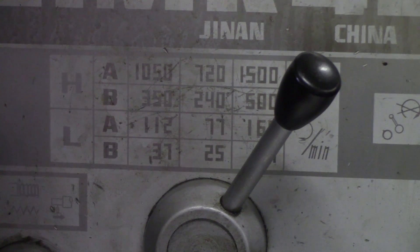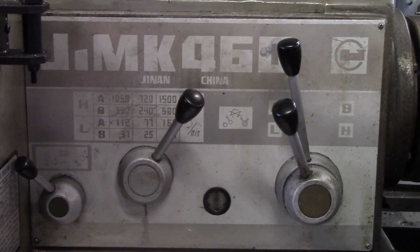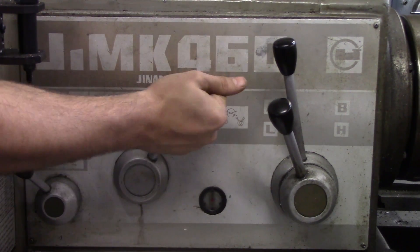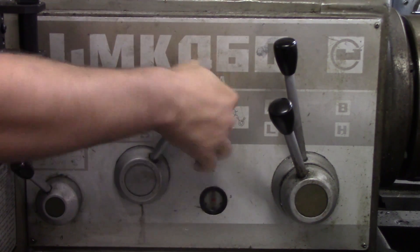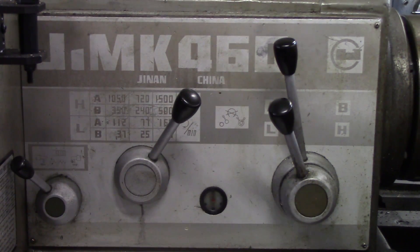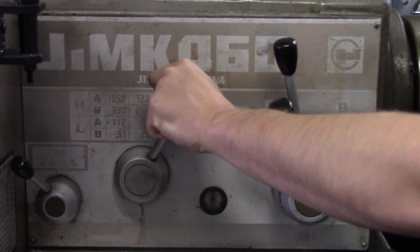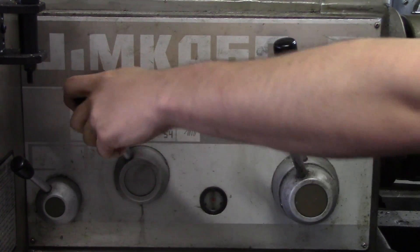Every lathe is a little different, but most have these charts telling you what to do. You can see these three handles — this handle picks which column: right, center, or left. Notice that I actually have to put my hand on the chuck and spin it in order to move this handle and pick which column I want.